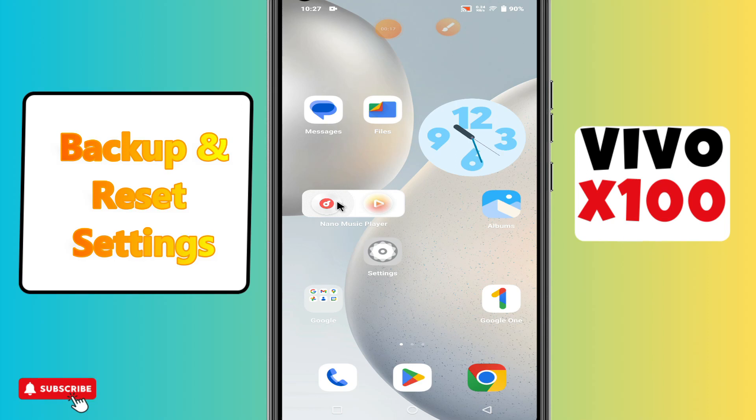Hi everyone, in today's video I'll show you how to manage backup and reset settings on the Vivo X100. If you are new to my channel, don't forget to subscribe and hit the bell icon. Watch the complete video and learn how you can do it. Let's watch the video.